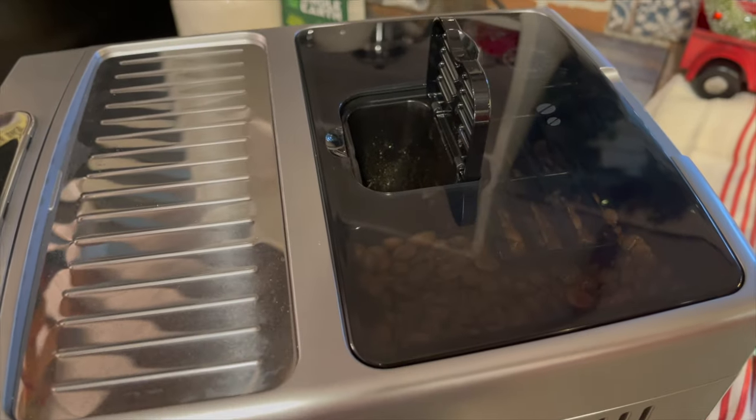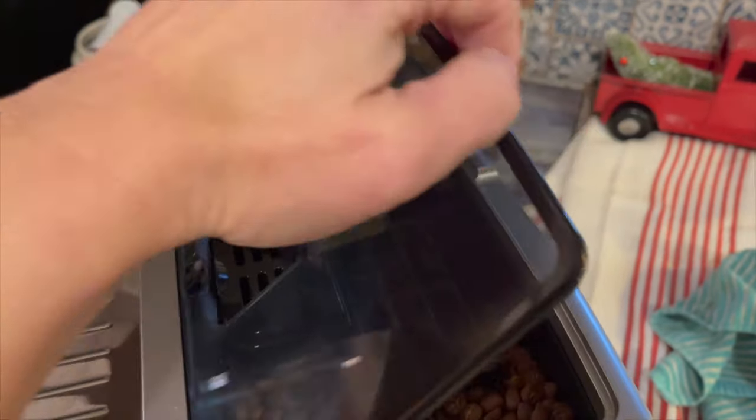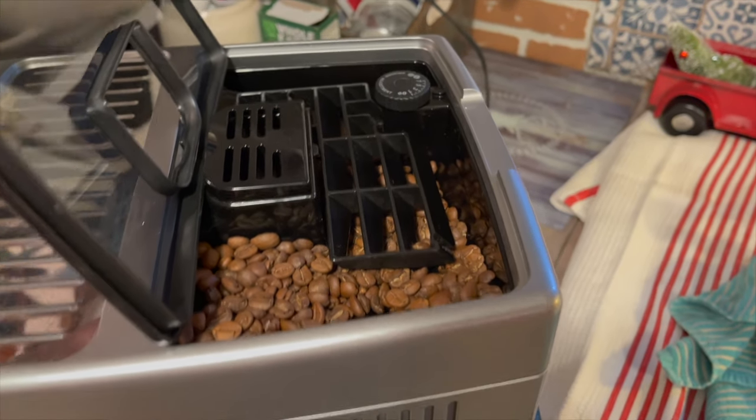Or you can use whole beans with the conical burr grinder that's built into this machine. All you have to do is pop the back open, pour in your beans, and adjust the grind level just by turning that dial.